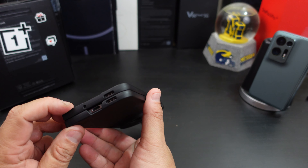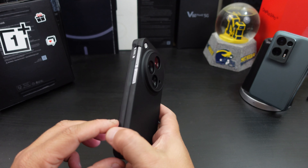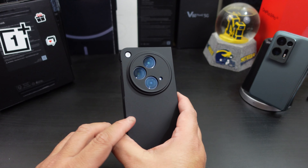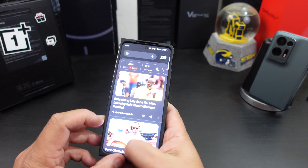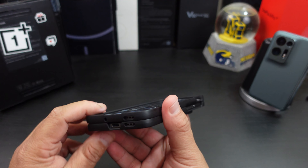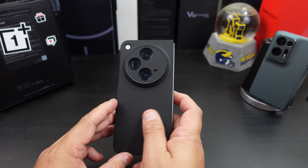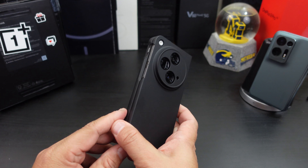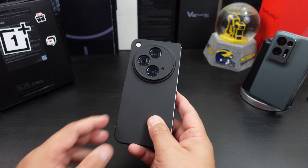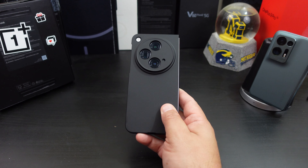I'm gonna have the link for this case if y'all want to pick it up. Stay tuned to the channel — I will have more cases that I will be reviewing for this phone. But let's go over it: you get the camera protection, you get the lip action all the way around, everything lines up perfectly fine, it's not a bulky case. It doesn't have hinge protection, but overall this is a nice case if you're waiting for other cases to come out for your OnePlus Open.